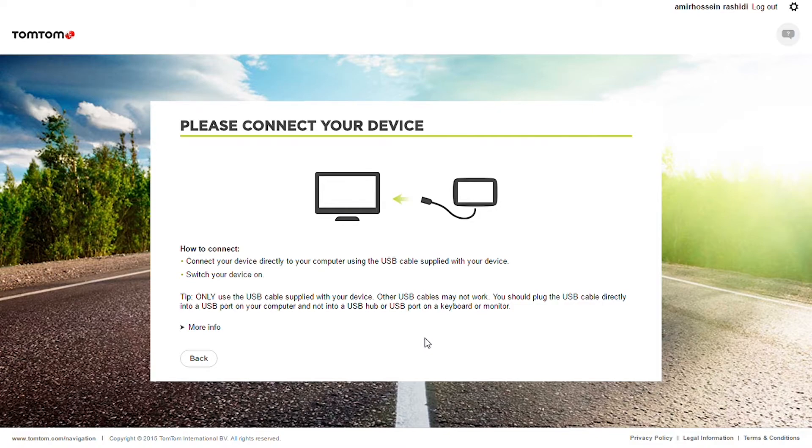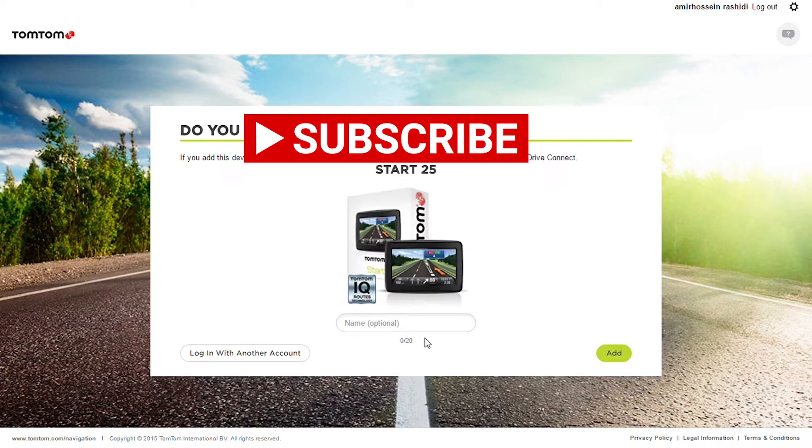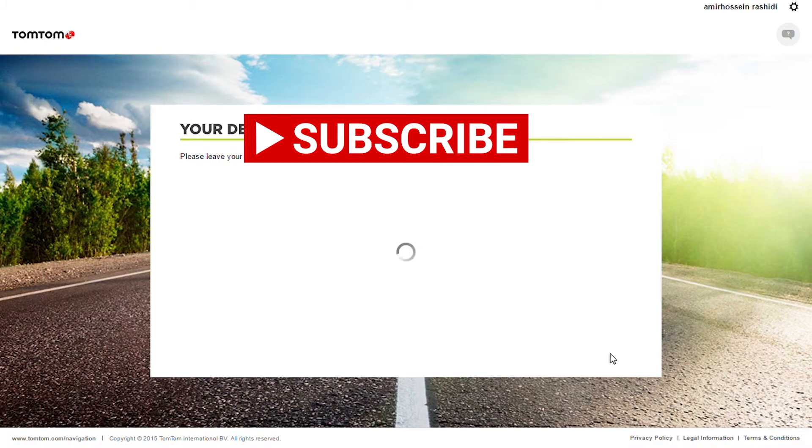Then you connect your device with the USB cable to your laptop or to your PC, and then you press 'Add'.